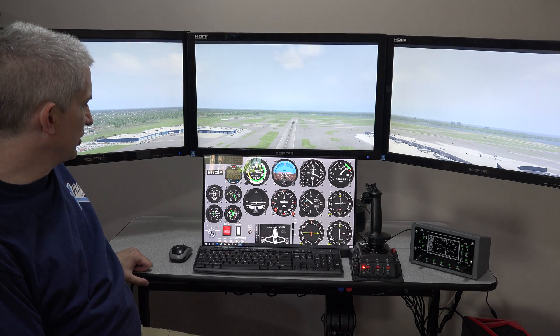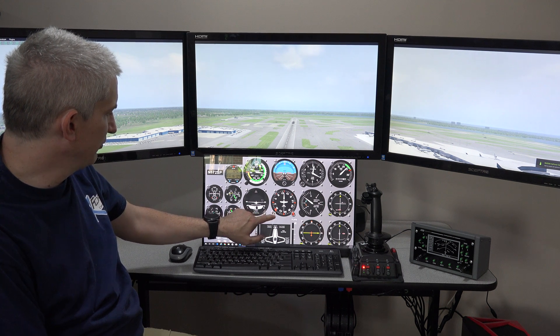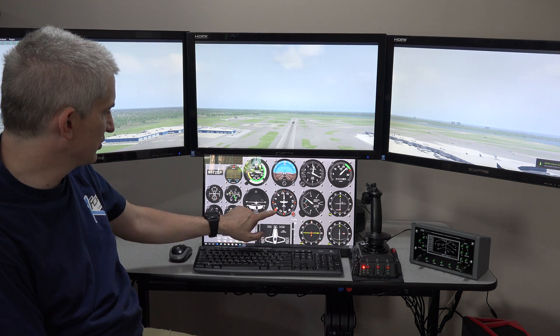The other good thing is it's touch enabled, so if you come down here you can turn these knobs. I'm turning the knob here by just swiping.